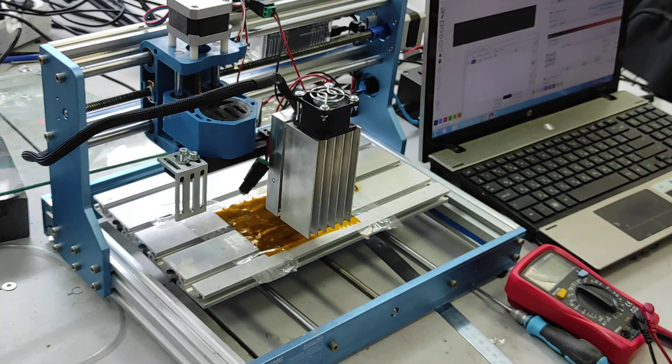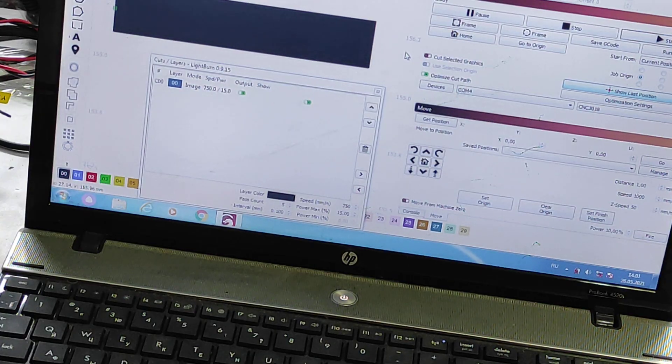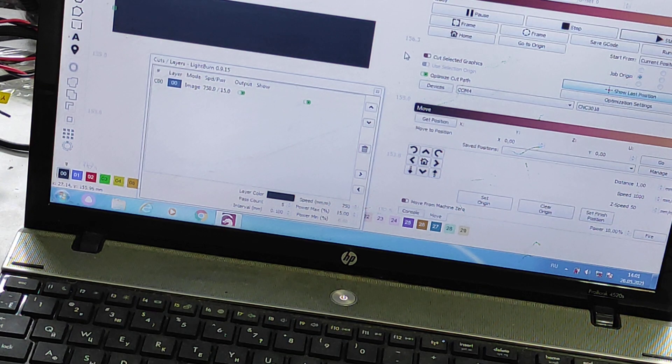Let's get started. We have our 10W Plus Pro laser, a short focal lens, and we're using Lightburn software. Laser parameters are 750 millimeters per minute travel speed, power is 15% — you can try 10% or 20%, it doesn't really matter, but 15% is doing all right. We have five repeats, so we need five passes to remove it quite accurately.